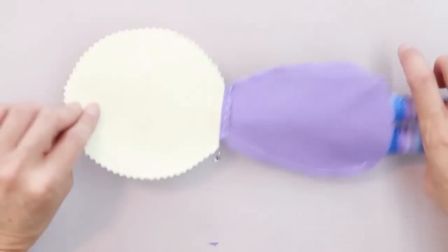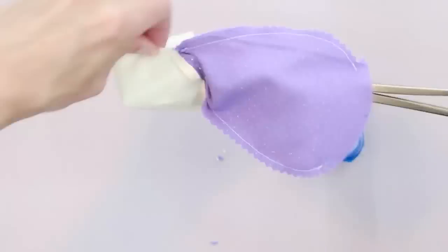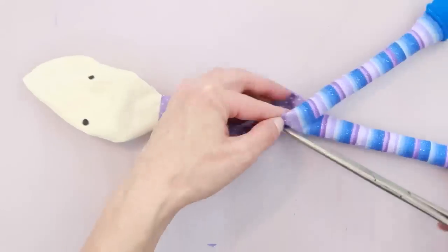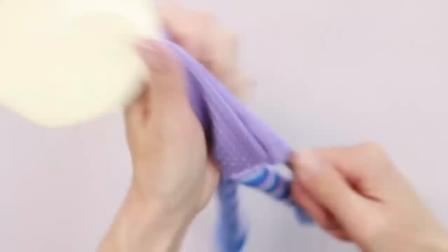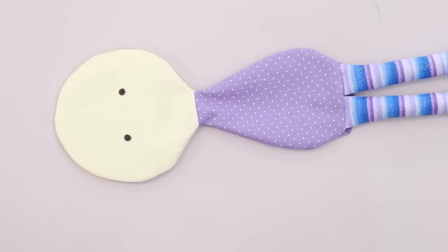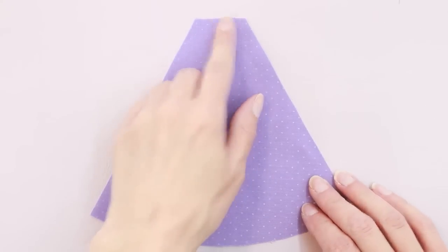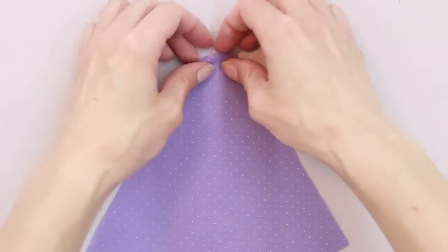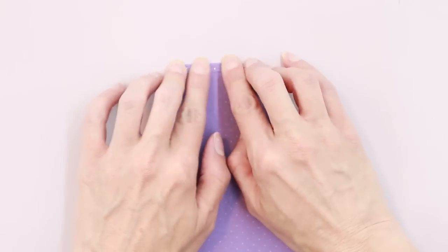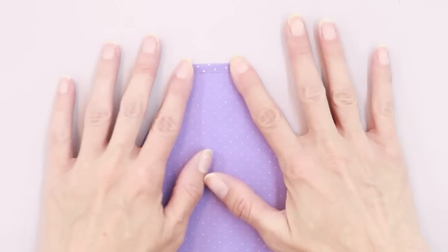Now let's go ahead and turn the doll right side out. Next, before we fill it, we're going to work on the dress. Take one of your dress pieces along the top edge along the neckline — we're going to finish that edge. Fold it under about a quarter of an inch or a little bit less, and then stitch it in place with about an eighth of an inch seam allowance.